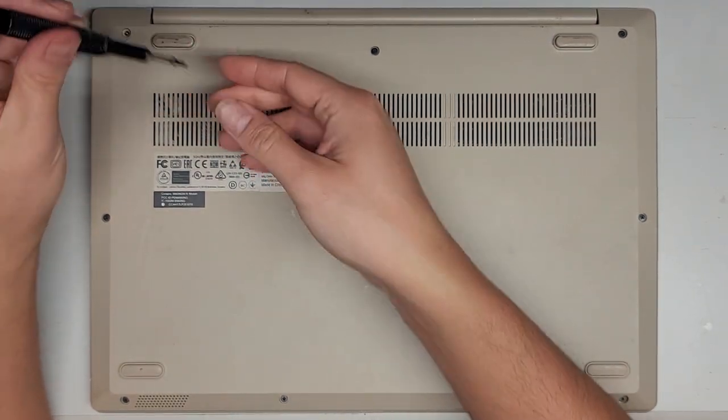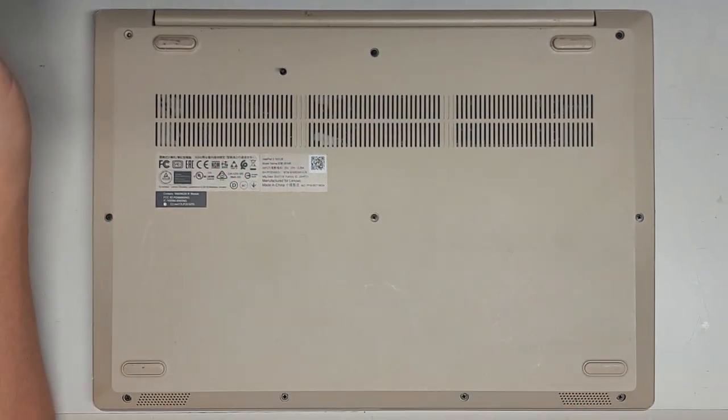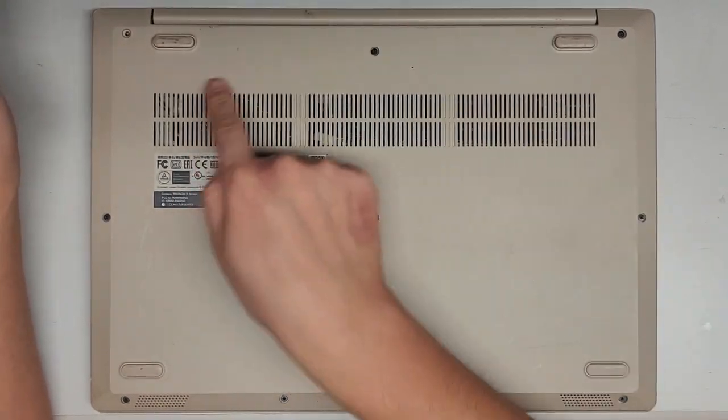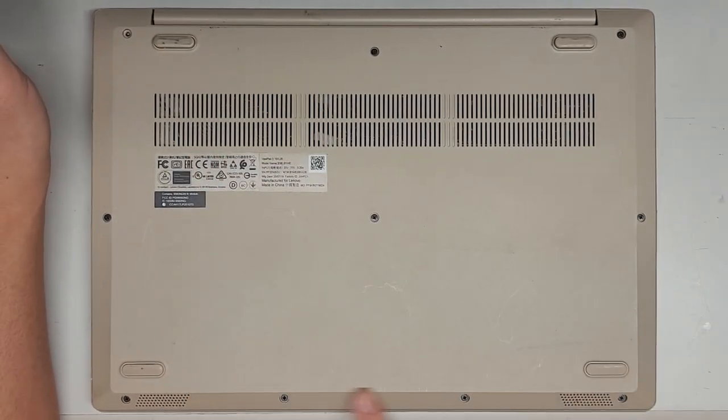These are JIS-1 screws. You want to keep them in order because they can be different size, shape, and length. The way I do that, I put them flat side down on my desk in order as I remove them — so three, three, and four.